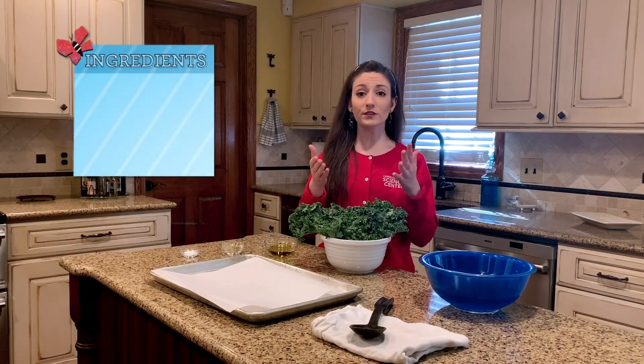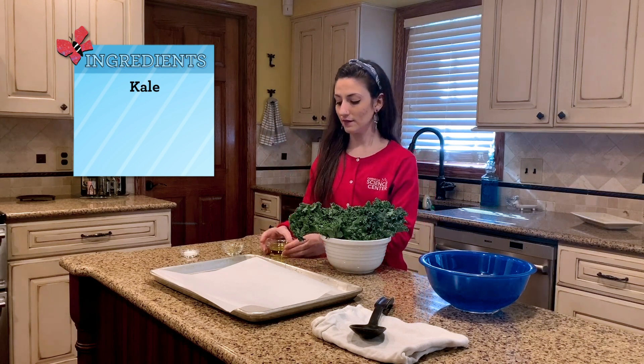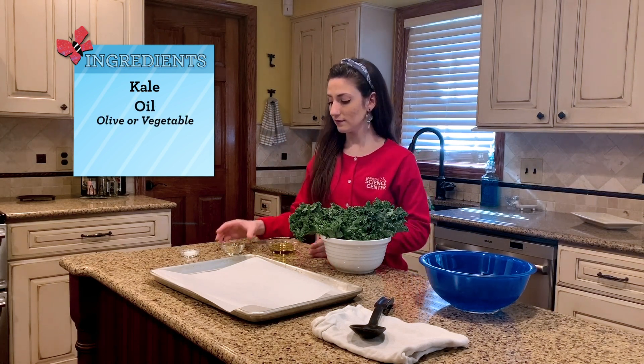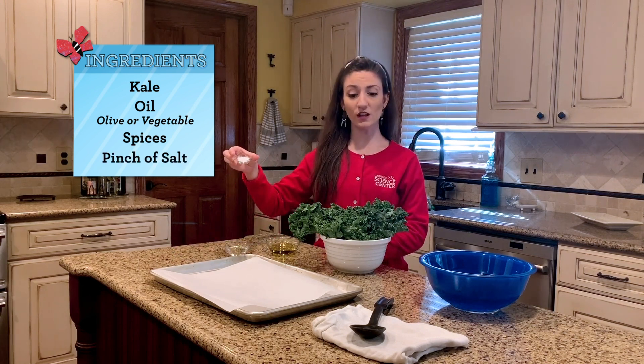Here are the ingredients that you will need in order to make our healthy snack today. You will need some kale, some oil, some spices — I'm using basil and oregano — and a pinch of salt.